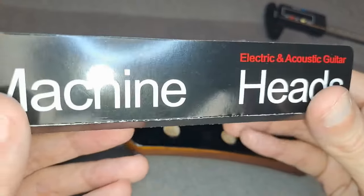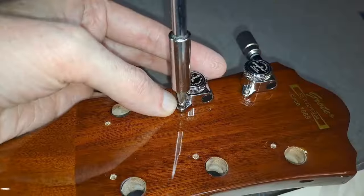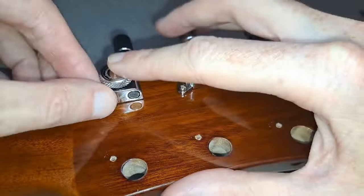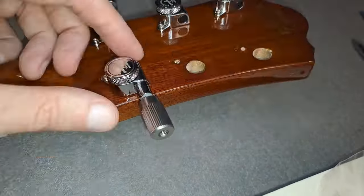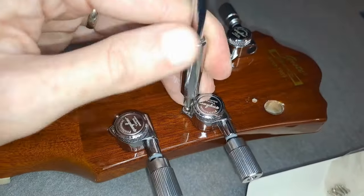Step 6: Grab your new tuners and screw them in. You don't really need to go overboard and risk cracking your finish — just tight enough to where you turn and you feel force stopping you going any further.